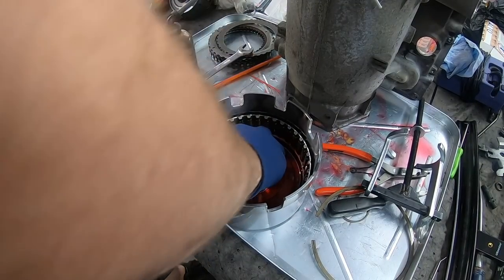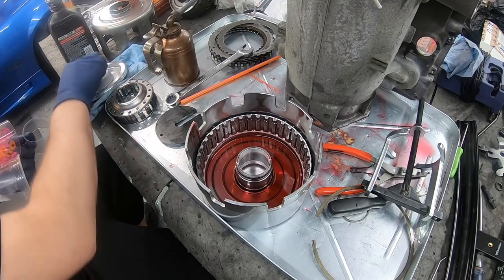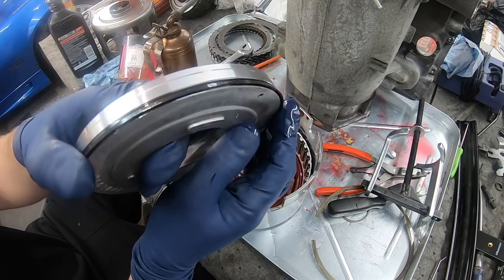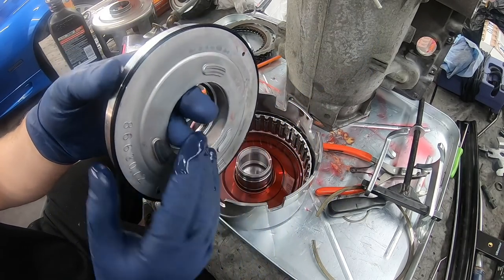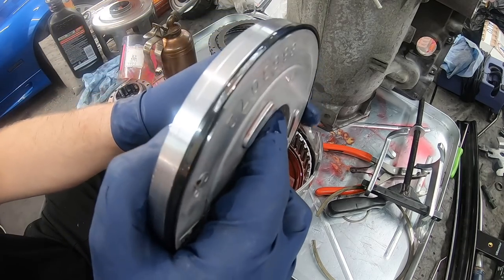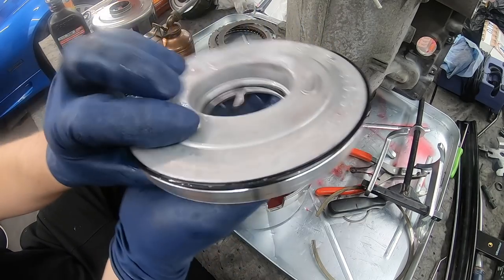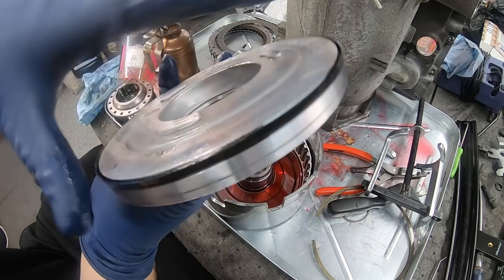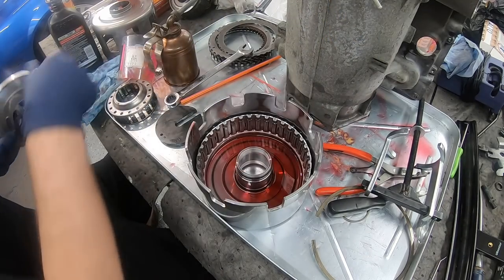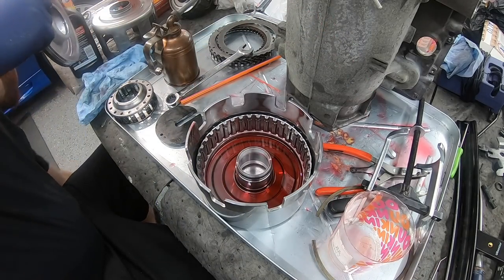Inside the drum is lubed up pretty good. Dropping this piston in is going to be a little difficult because the lip seals are pushing in the opposite direction. When we did the lower reverse it was a square cut, so it just dropped right in. But with the lip seal here it sticks out quite a bit, and we're dropping it in the opposite direction. To get around this, I cut up a Dunkin' Donuts cup and a Starbucks cup to use as a guide around the center piece, so we can slide it right down and protect the lip from getting damaged.